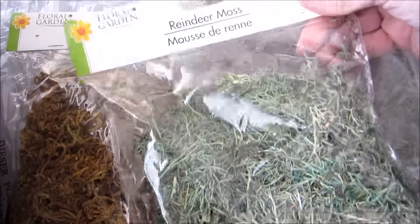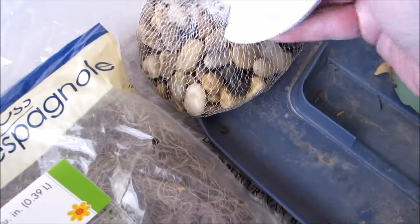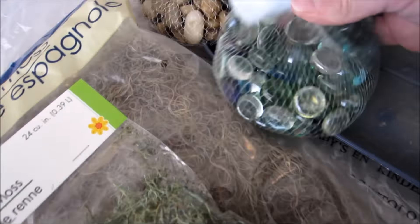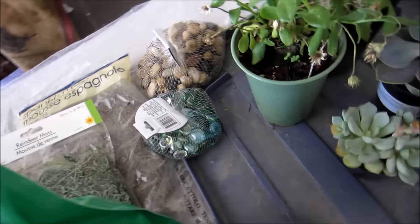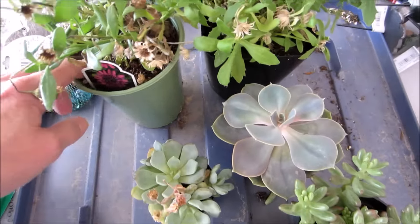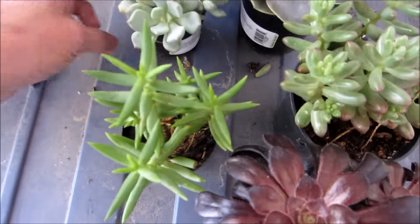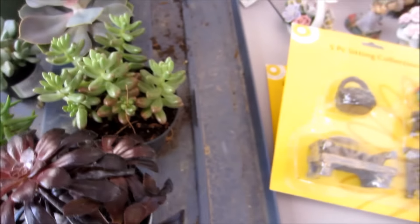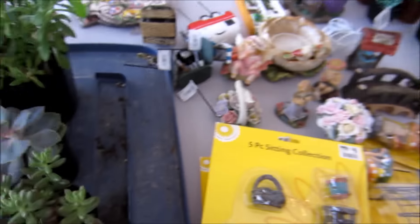I got some reindeer moss at Dollar Tree, some river rocks, and rocks to look like water. I also got a couple of different daisy plants that I need to get planted, and my succulents — these actually bloomed, it was really pretty. I have more than enough for another one or two fairy gardens.